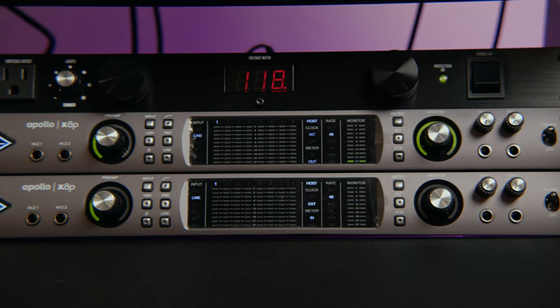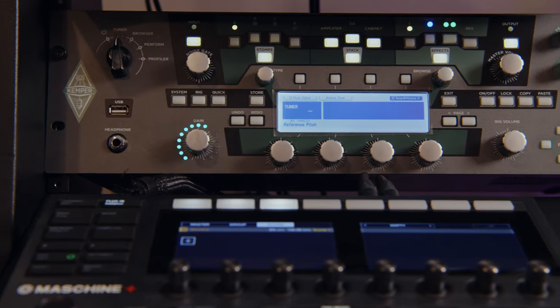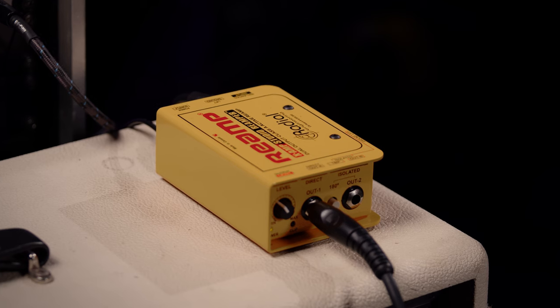Right now I have this guitar plugged into my interface right here, and from there the signal is sending out to my Rocktron Prophecy preamp and my Kemper here in the rack. I have a clean DI coming into the Pro Tools session for using different plugins, and I'm also sending it out to a radial DI box so we can reamp with a live amp in the room.